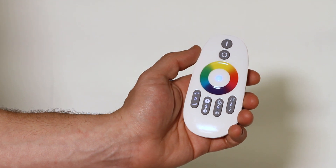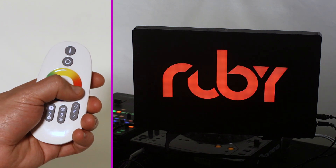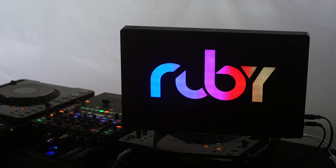This is the remote that the Pixel Pro comes with. It has a full-touch color wheel, so you can select any color of the rainbow. You can also put it on one of these cool scroll patterns.